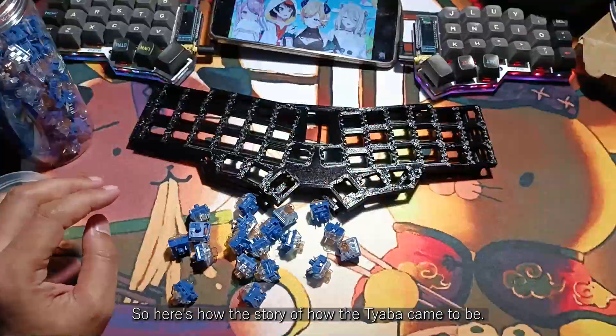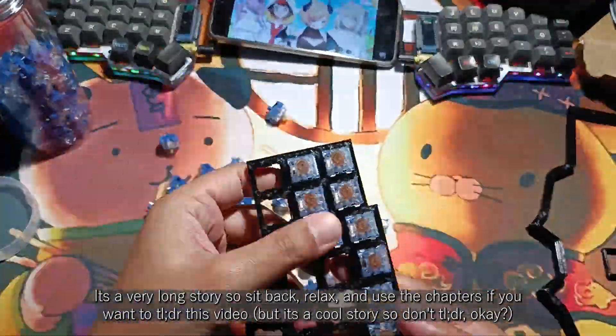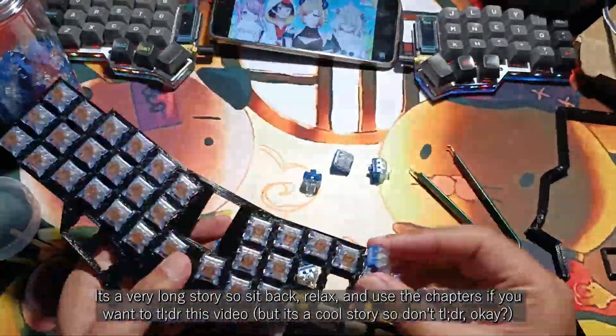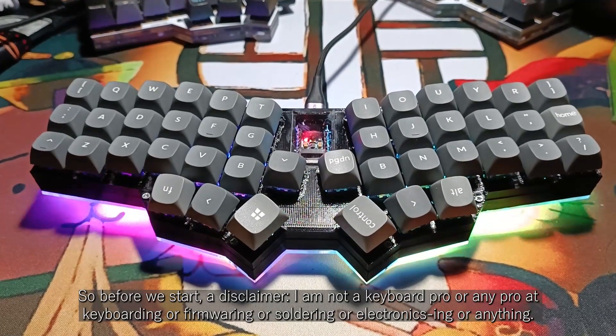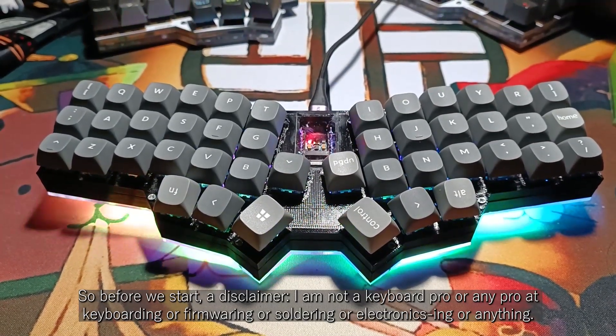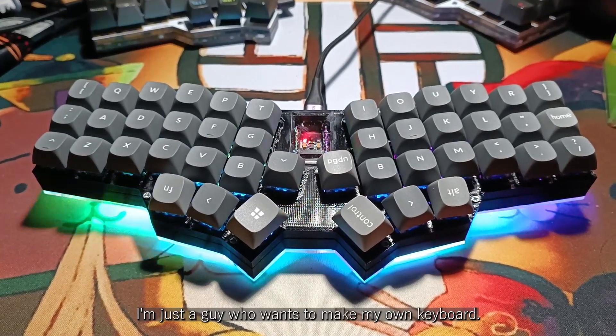So here's the story of how the CHABA came to be. It's a very long story, so sit back, relax, and use the chapters if you want to TLDR this video — but it's a cool story, so don't TLDR, okay? Before we start, a disclaimer: I am not a keyboard pro, or any pro at firmware-ing, soldering, electronics-ing, or anything. I'm just a guy who wants to make my own keyboard.